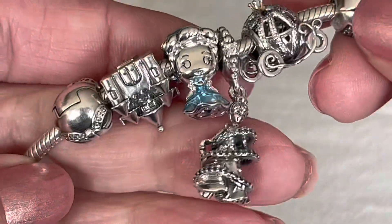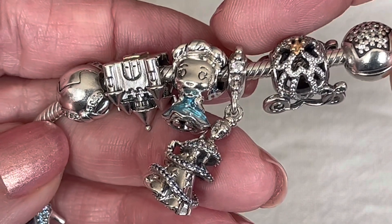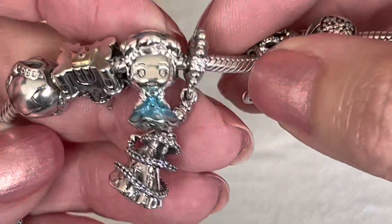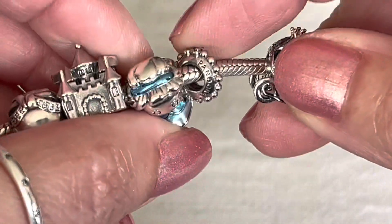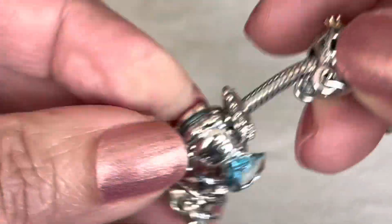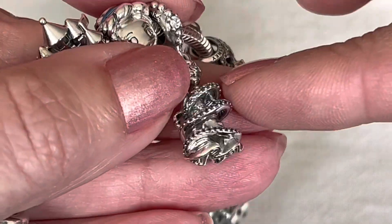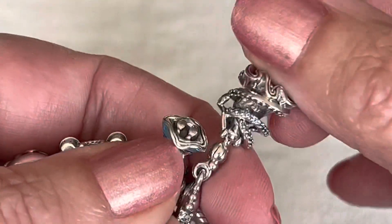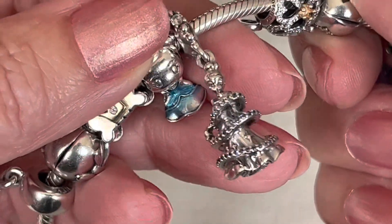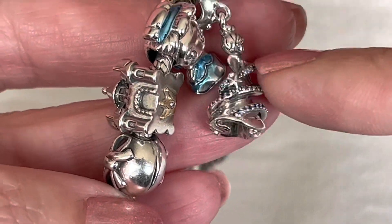And then this dangle — out of all of my Pandora charms, I have to say that this Cinderella dangle, I believe it's called Cinderella Magical Moment, is the most uncomfortable charm in my collection. It's mostly the bail — these little raised dots are actually quite sharp, especially because of the CZs and their little claws. I find this charm to be super uncomfortable and very pokey. Not only the bail but also the little rim of blue CZs going around her dress. These CZs are supposed to mimic the magical moment when her dress transforms. It's a very pretty and well-done design, very detailed for how small it is — but the CZs do make it a little rough and it's not a smooth charm.